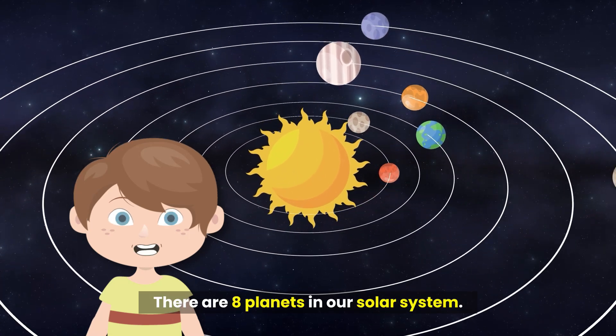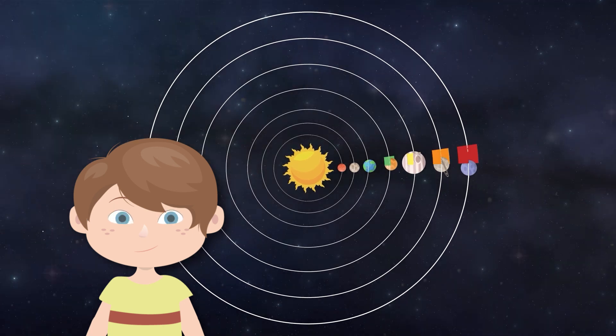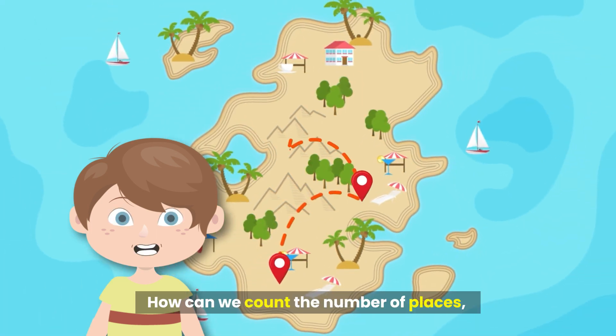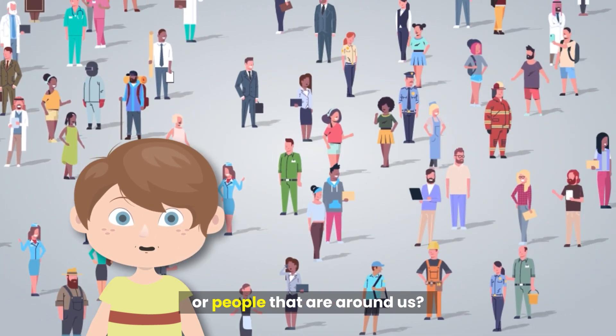There are eight planets in our solar system. Seven colors in the rainbow. How can we count the number of places, things or people that are around us?